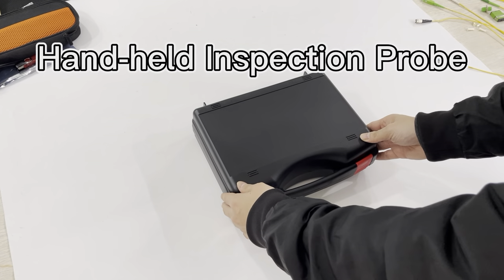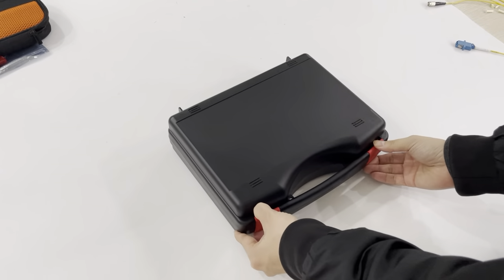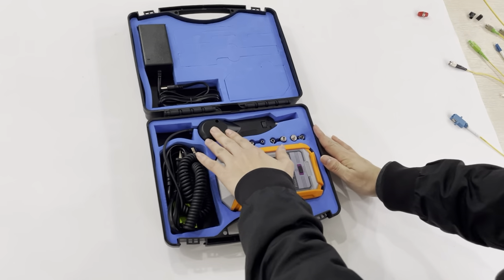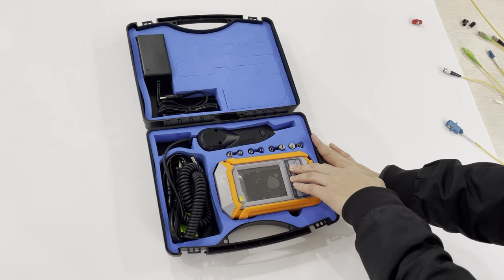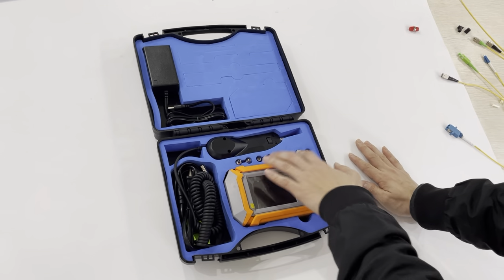This is our new handheld inspection probe. This is the package. Now I will open it. This is the handheld inspection probe. This is the fiber video monitor, this is the power adapter, and these are the accessories.